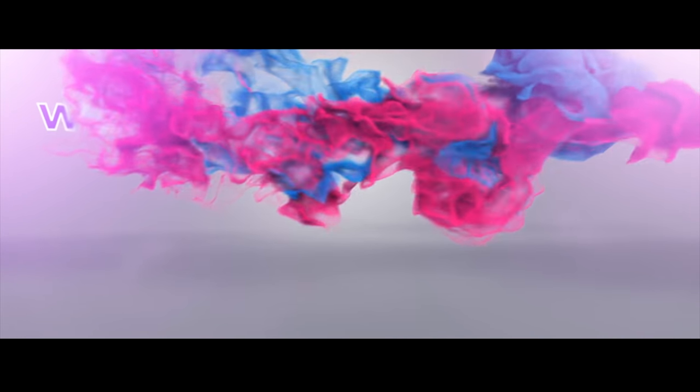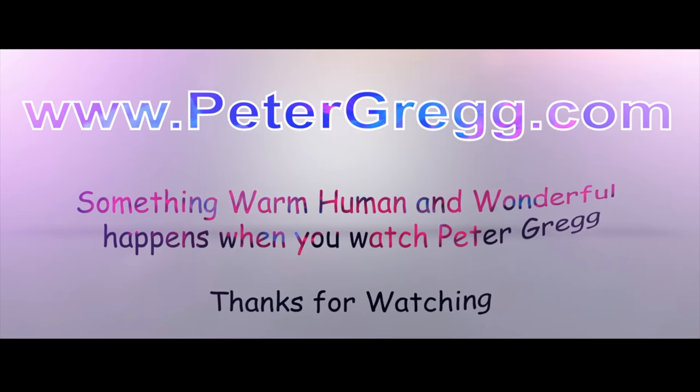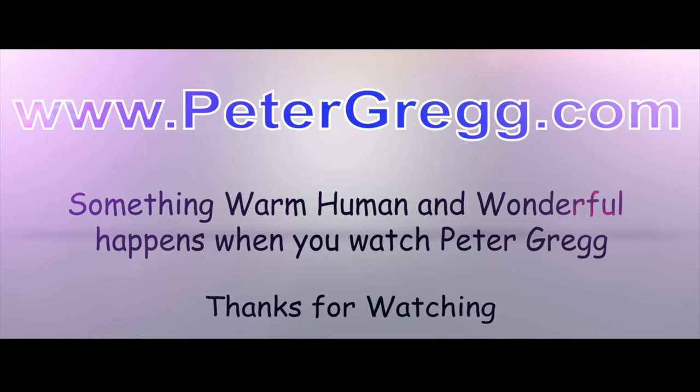Hey, Peter Gregg, Miami, Florida. Welcome to the Christmas Room. Sit back, relax. You are about to watch a Peter Gregg video. Something warm, human, and wonderful happens when you watch Peter Gregg.